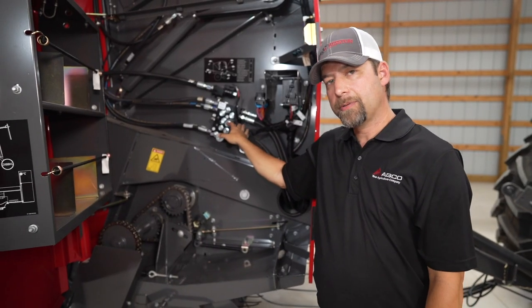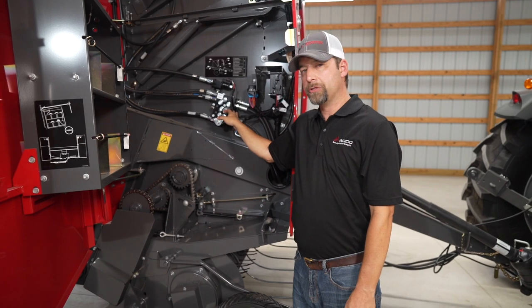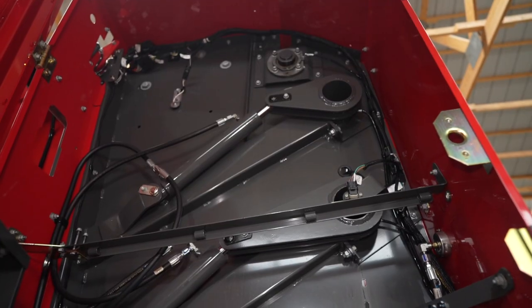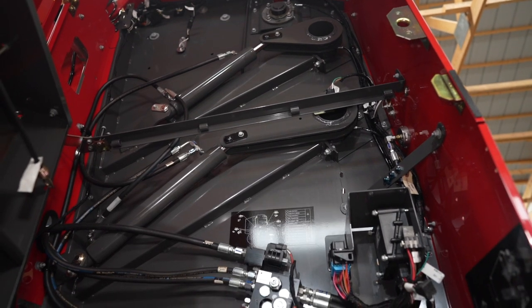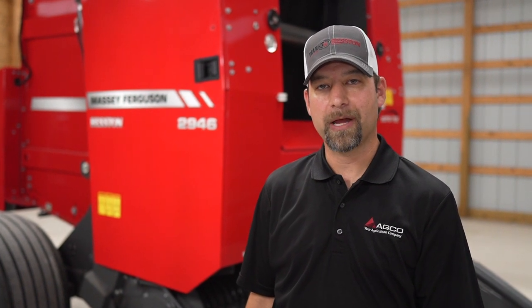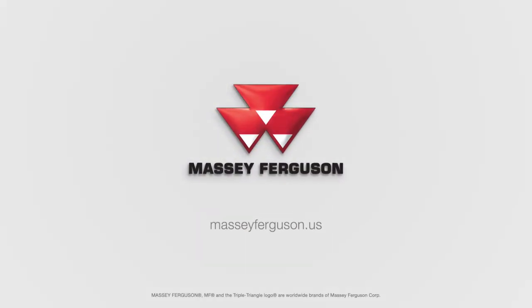Another great optional feature on these balers is the soft core kit. If you're doing any kind of moisture at all — anything above 14 percent moisture — you want to put a soft core kit in so you can make that core a little bit softer. Also, if you're doing ring feeding in the field, it'll be much easier for your cows to grab chunks of hay from a ring when you have a softer core. For more information on the 2900 series round balers, please visit your local Massey Ferguson or Heston by Massey Ferguson dealer, or visit MasseyFerguson.us.